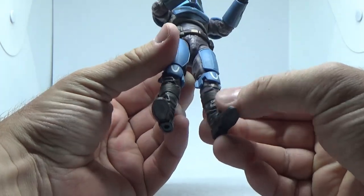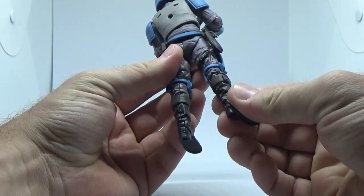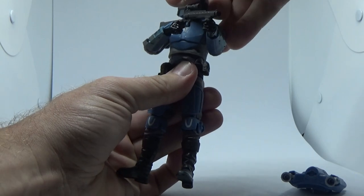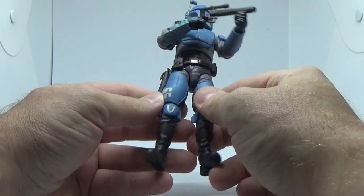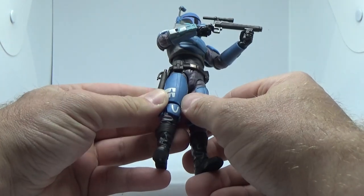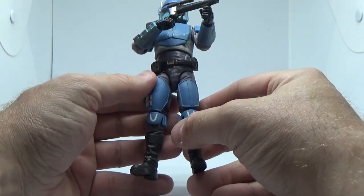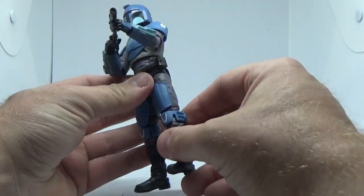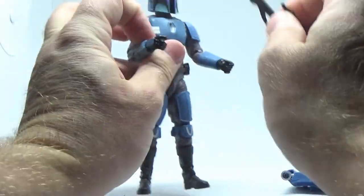Looks to be some new boots too — I'm not familiar with those before. So there is a lot of new to this figure, which is great. It's not just repaints and retools. The chest armour is more than likely reused from Mando, but I feel like whether it was just the paint, his were a little more dinged and dented, whereas these ones look cleaner. Overall, this is a cool looking figure.